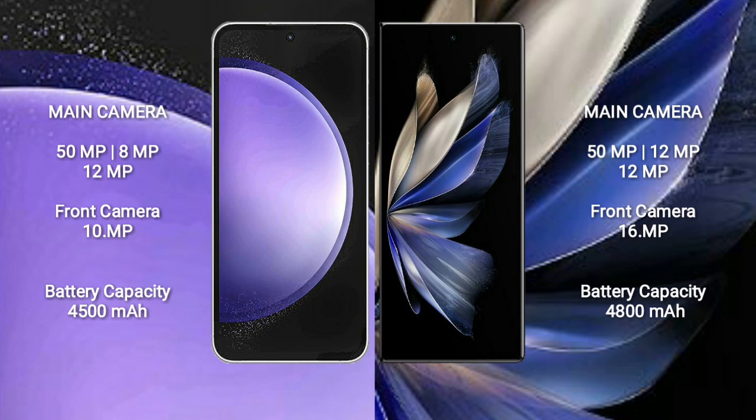Samsung Galaxy S23 FE has a 4500mAh battery with 25-watt fast charging support. Vivo X Fold 2 has a 4800mAh battery with 120-watt fast charging support.